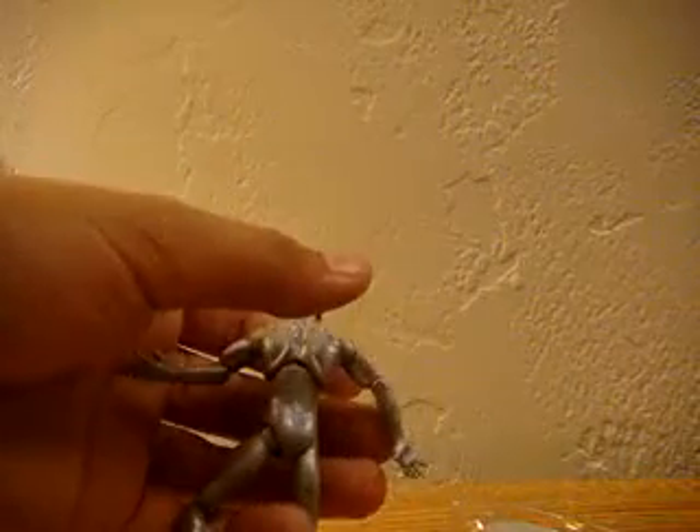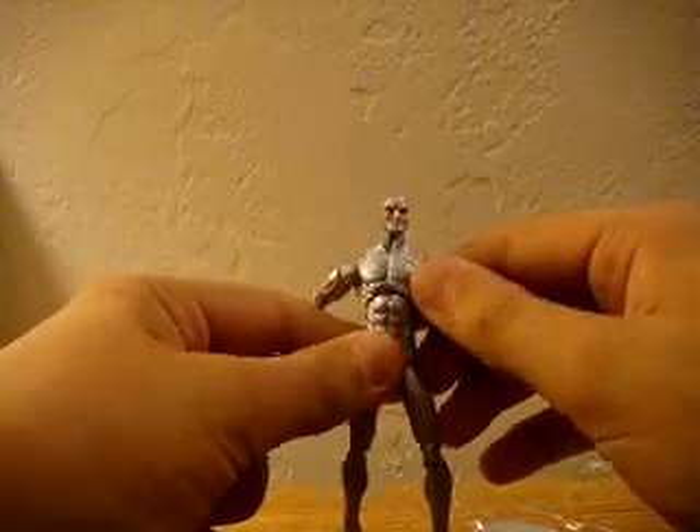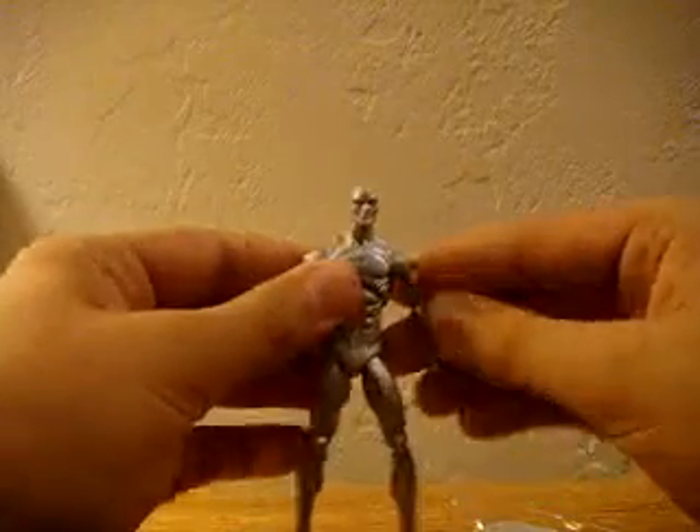Let's get this dude out of his packaging. Awesome. He handles really well. He feels really nice, feels really skinny. Oh, that's always nice. Man, this guy is so articulated — he really is. Let's get his board out.